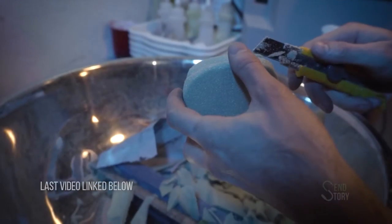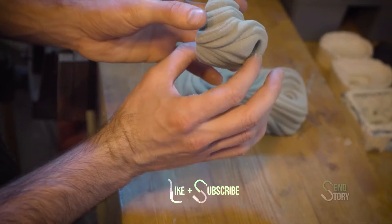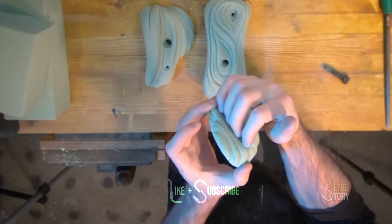In the last video I showed how I carved foam to create the initial shape that the holds are going to be made out of. The next step was to start pouring and making some molds so we can eventually cast those climbing holds. But I hinted at something at the end, and I'm going to spend just a quick second explaining what it is and maybe why you should consider making one if you're going to pour silicone molds for climbing holds.